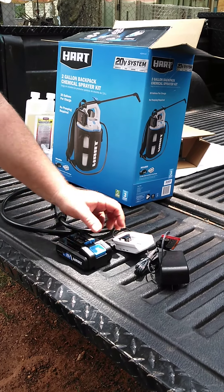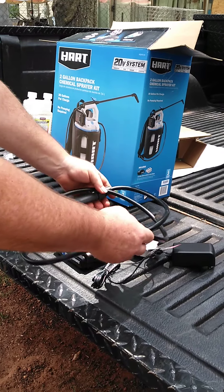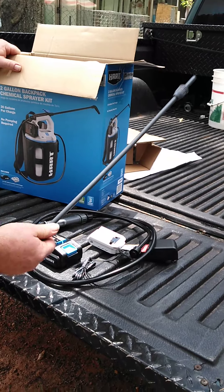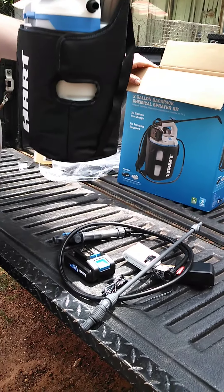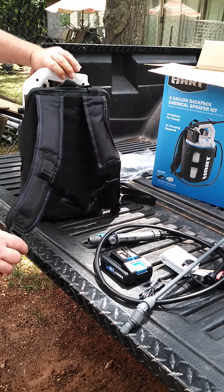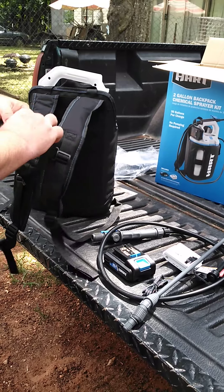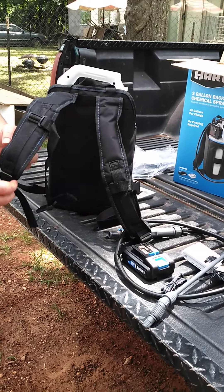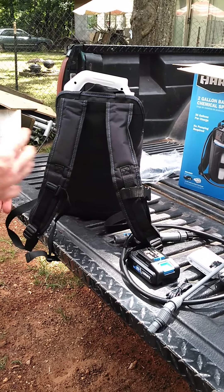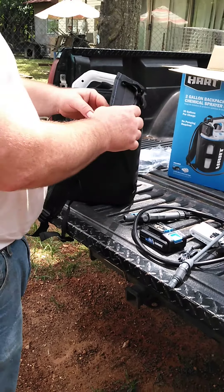It comes with a battery charger, a hose, and a little extender wand. Now this sprayer comes with a backpack, and honestly that's a good idea for me too because, like I said, you can tell in the video I got a big belly so I'm a little lazy when I get home.